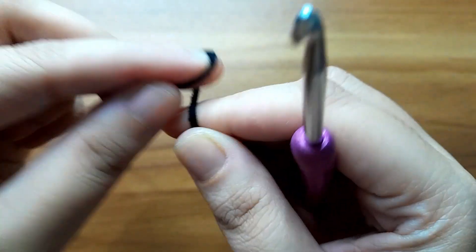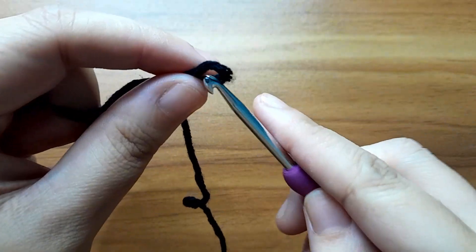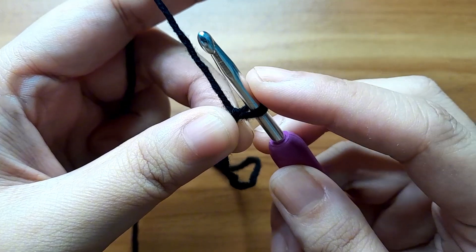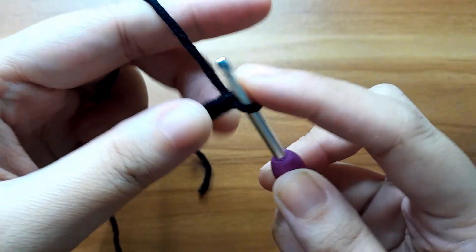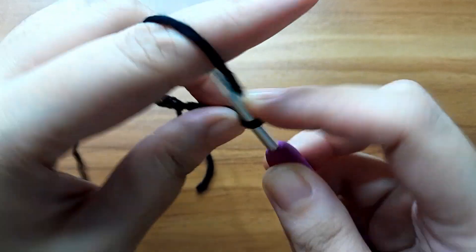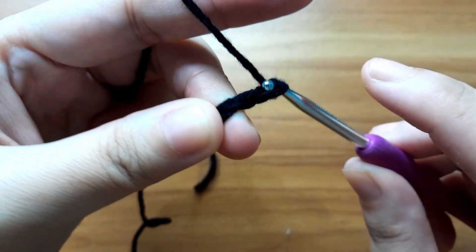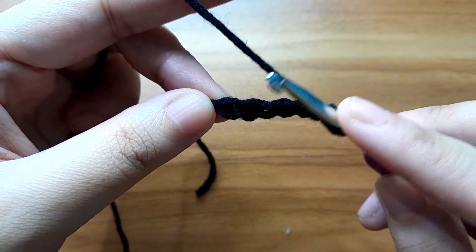Start with a slip knot. Then make chain six: one, two, three, four, five, and six. Now slip stitch in the first chain to form a ring.